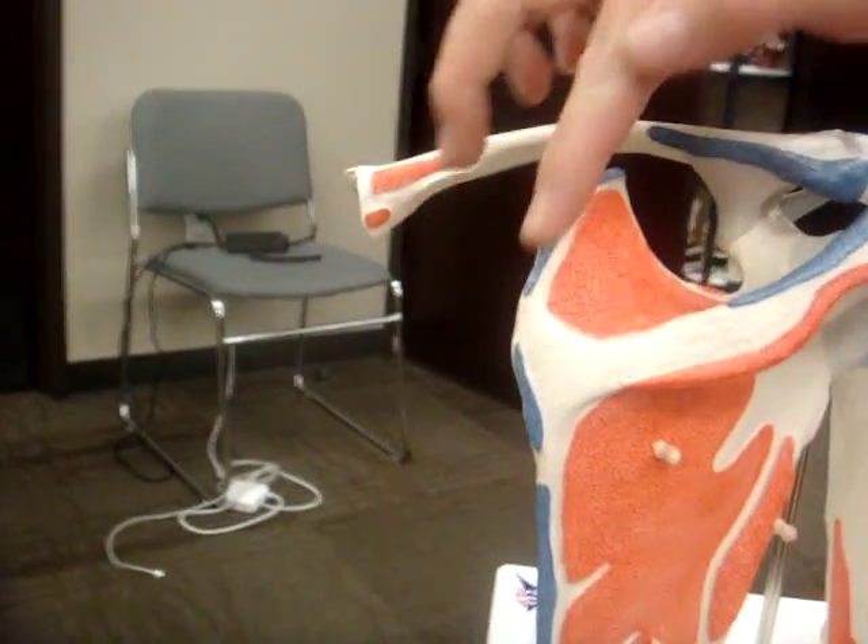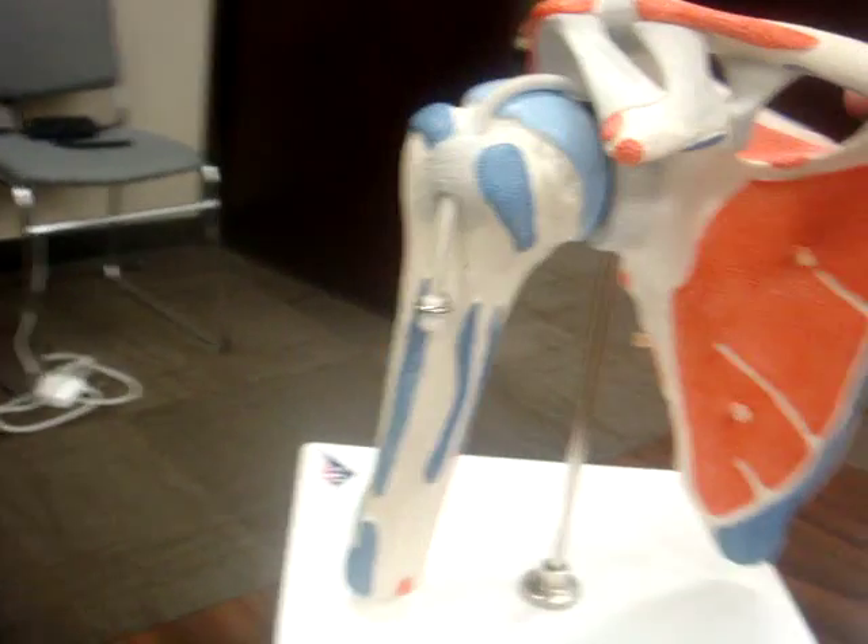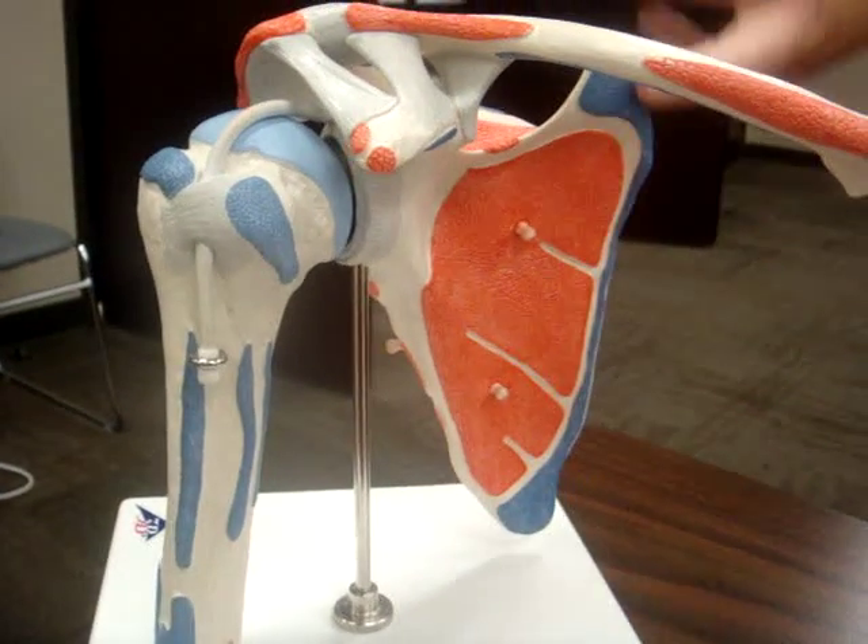Your levator scapulae attaches above the rhomboids on the vertebral border of the scapula. Your serratus anterior attaches on your anterior scapula along your whole border.